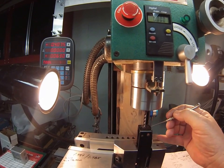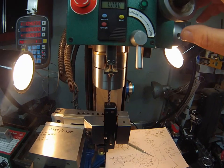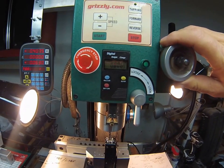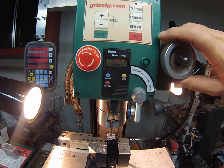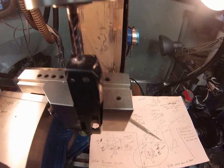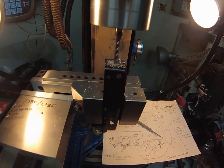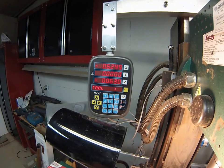Targeting a final depth of about 60 thousandths, so starting with a 25-thou pass. Engaging the power feed and letting it run. Feeding slowly across and stopping at 0.7825, then feeding the rest of the way by hand to be precise.